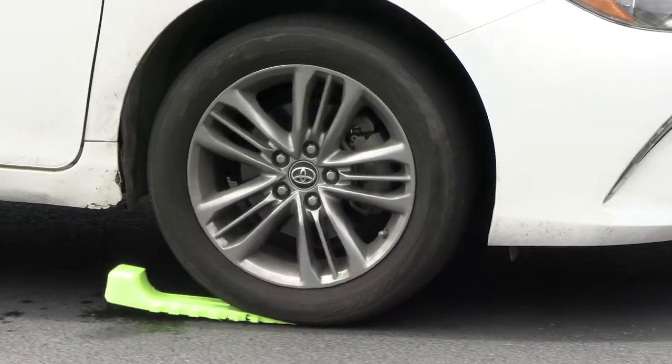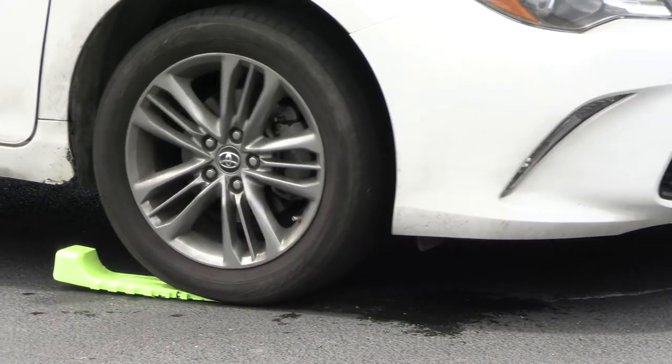These are the skates we're talking about. We're going to use these skates — Wreckmaster skates — whenever we're pulling a car out of a driveway or out of a spot on the opposite side of the driveline.